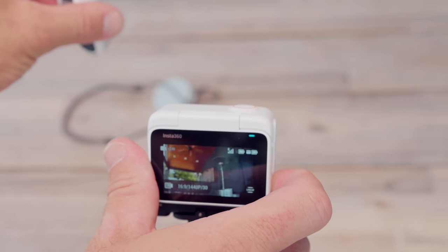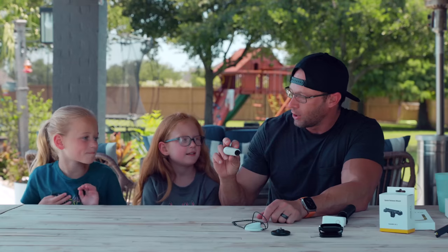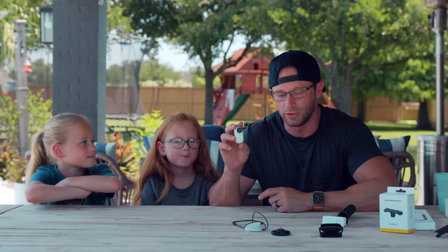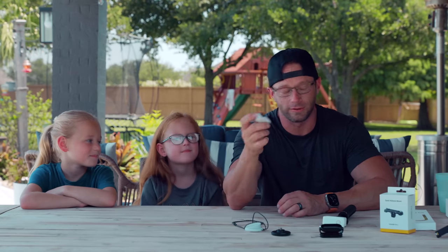The camera has FlowState stabilization, so no matter what the girls are doing — running around, turning upside down, or moving the camera — the horizon stays perfectly level and locked. With kids, they don't quite have to pay attention to keeping the camera still and level; the camera works for you.